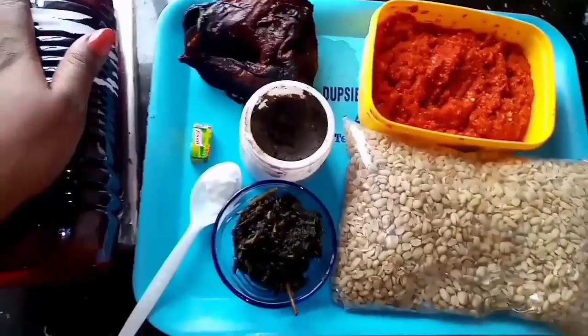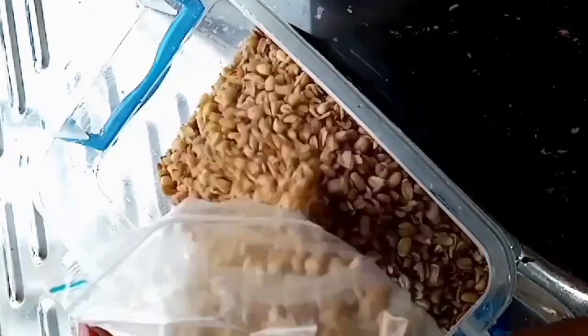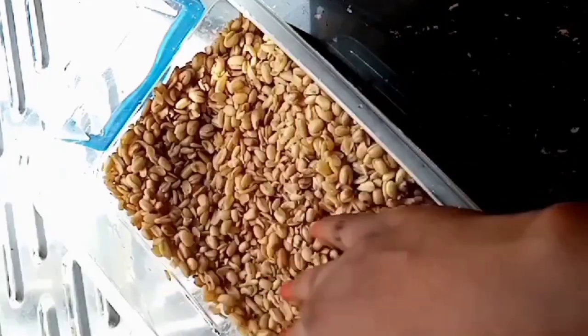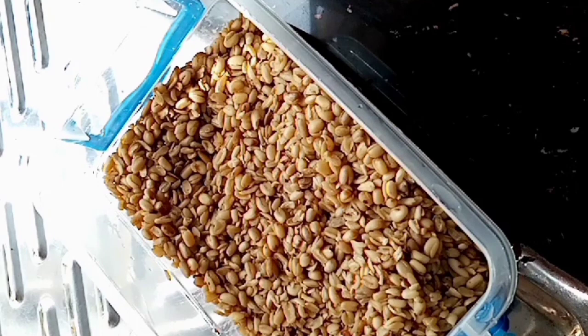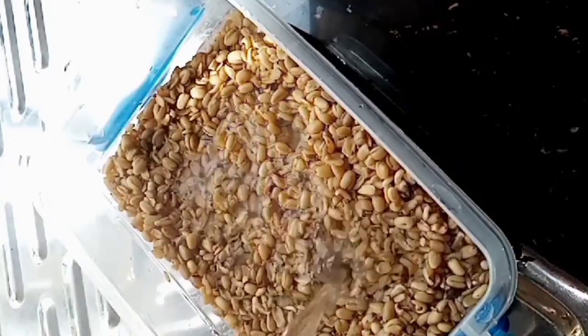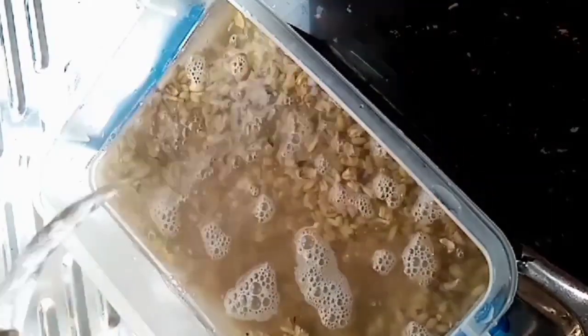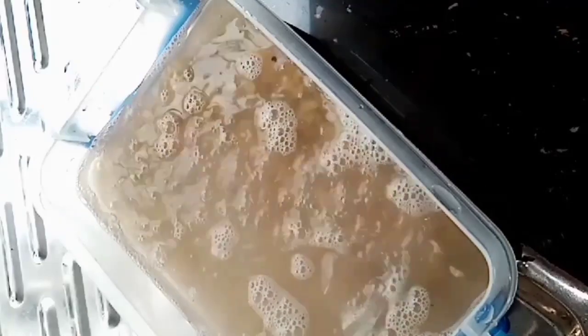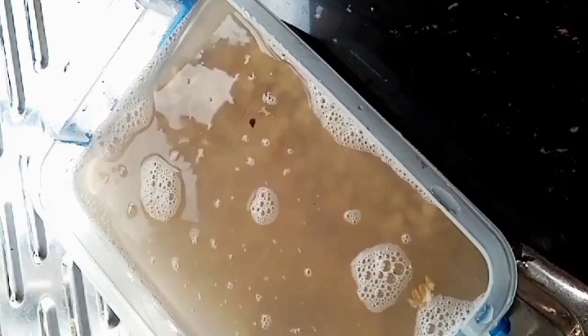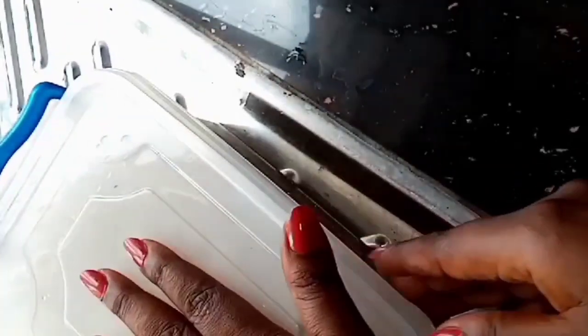Because the okwa I'm making is the dried one, the seeds are dried so they can be preserved. I'm soaking it in hot water for about an hour or two to reduce my cooking time. I would have soaked it overnight but I was too tired yesterday. If it were fresh okwa I would cook it directly without soaking, but because I have other things to do, I'll let it soak while I wash the fish.